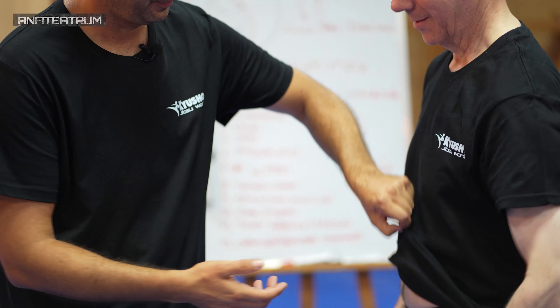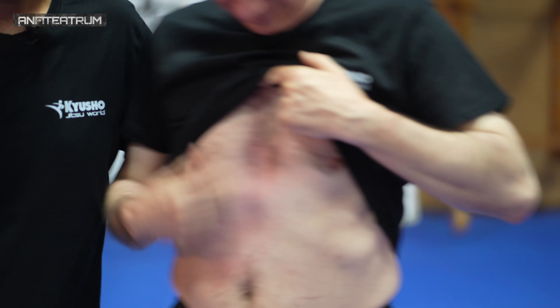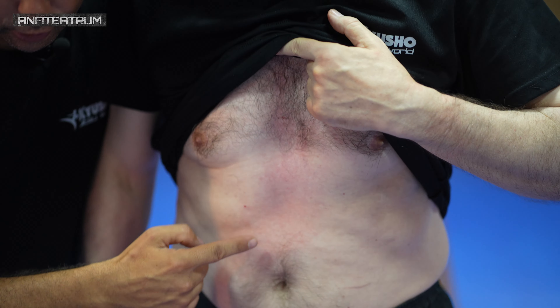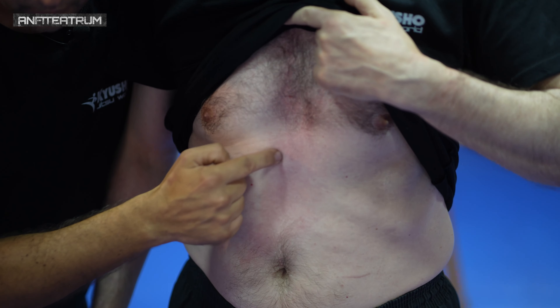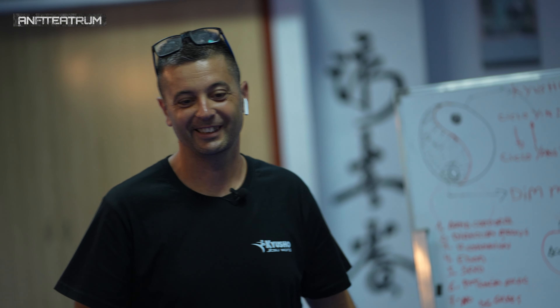Que vean el dorso de la mano. El dorso de la mano aquí — este es el dorso. Que está blanquito, tienes que ir a Benidorm, a la playa. Este es el dorso. Dudas hasta aquí.